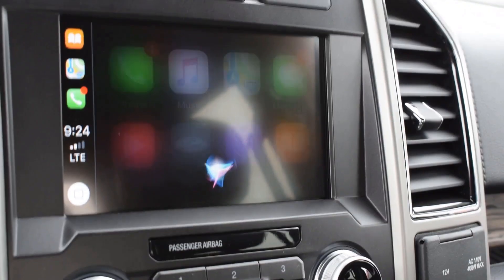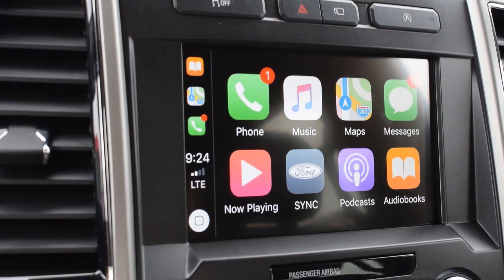So that's just a simple look at Apple CarPlay. You can see it's a great feature and it's really easy to use. Thanks for watching.